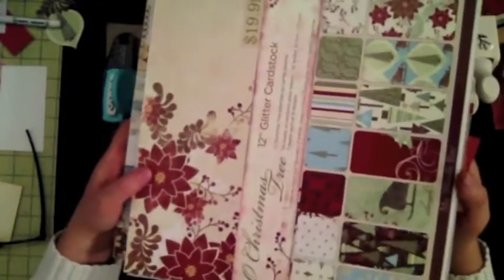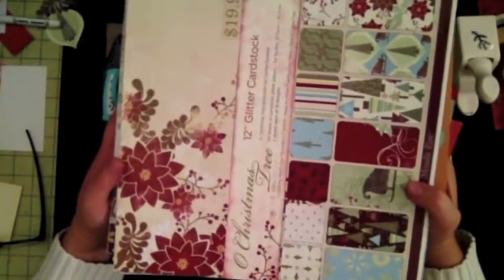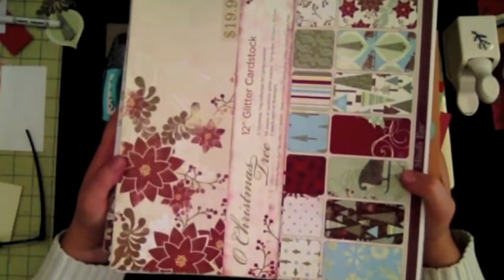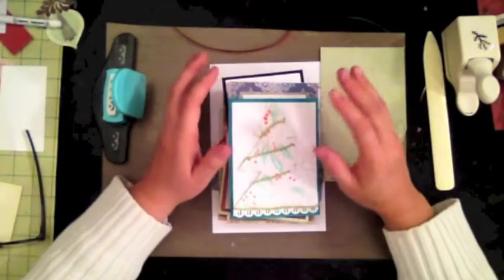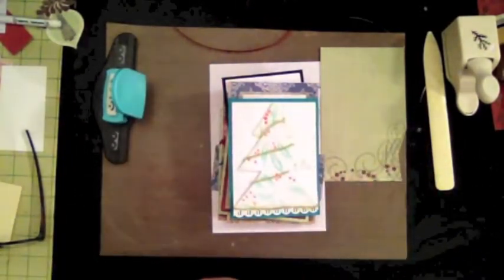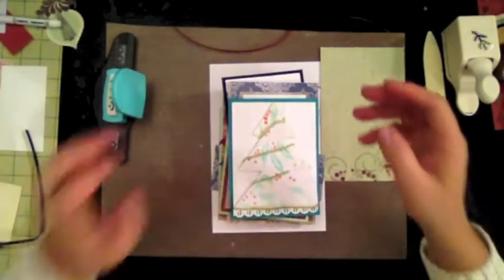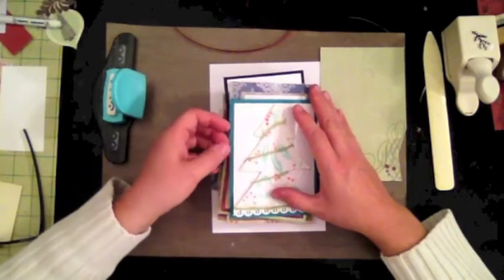I have a lot of paper — there are 54 sheets in each of these pads — so I want to get caught up on my Christmas cards. This year I'm going to create homemade cards, which is what I've been doing for the last two or three days, taking bits and pieces left over from my layouts. Even with that I have tons left over, so I'm going to create more layouts and more cards.